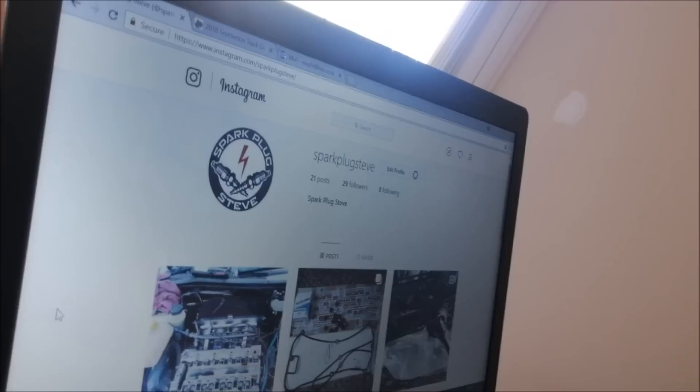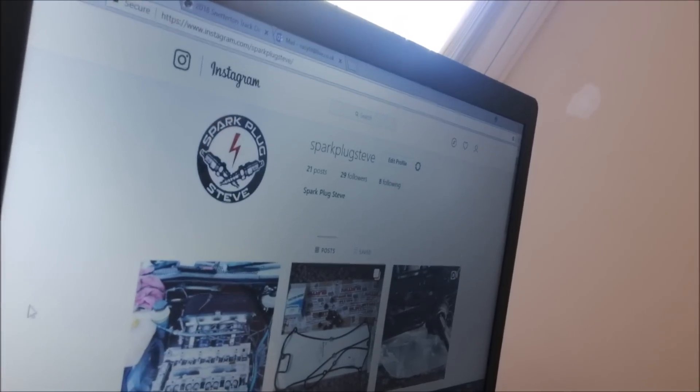Look people, I'm on Instagram, I've only got 29 followers, come follow me.